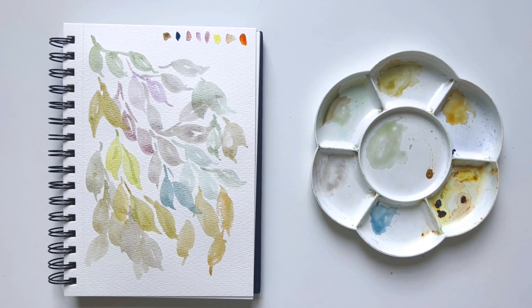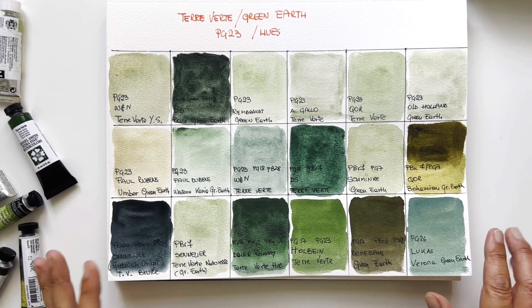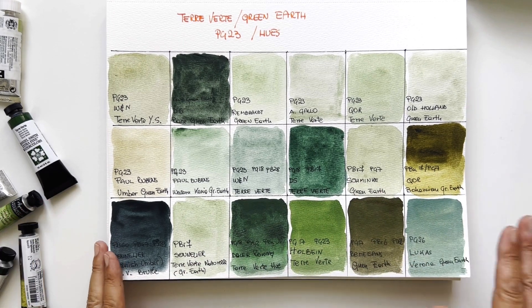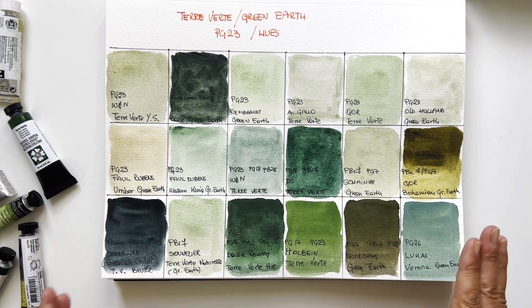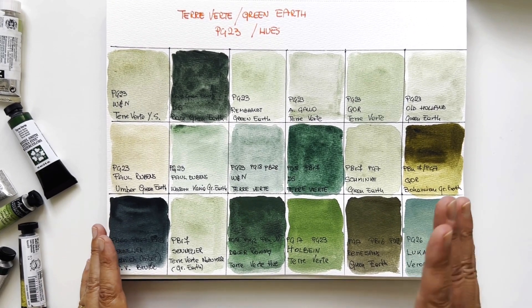Thanks a lot. As usual, I'm waiting for your comments. Have you used any of these paints? Do you have a terre verte green earth in your studio palette? Which one do you prefer? Do you have different brands? There are many brands not included here — I'm sure there's a Da Vinci, Graham, and all the beautiful brands I don't have. I'm really looking forward to your comments — I love to chat.